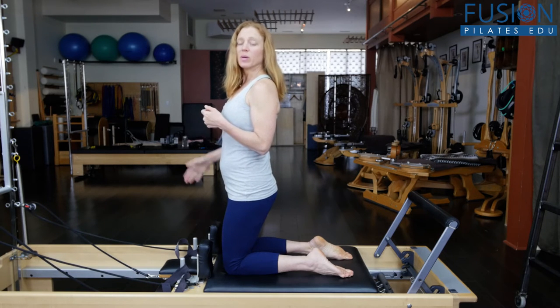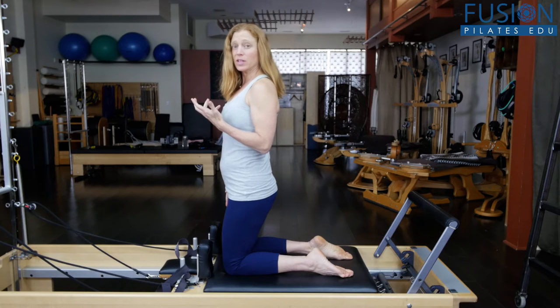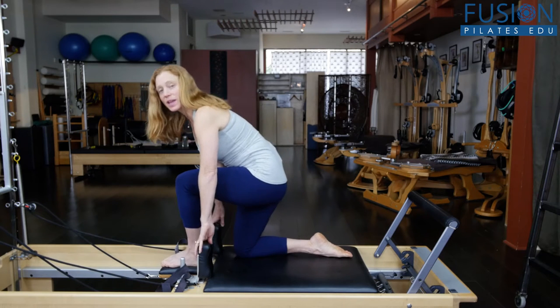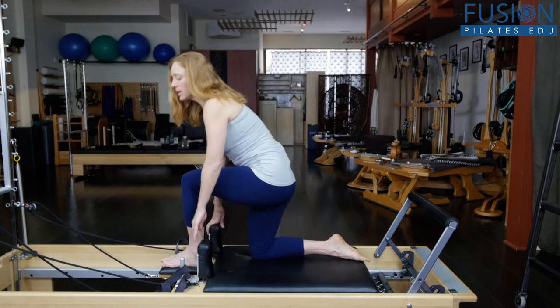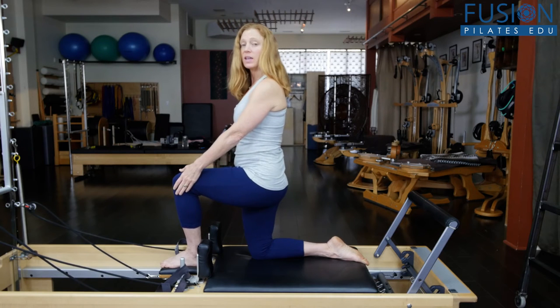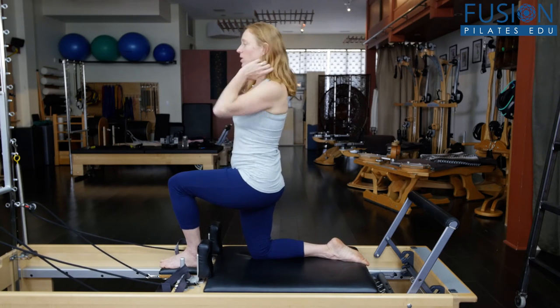I put my forward foot on the headrest, which is flattened, and then I look for a 90-degree angle with both my legs — 90 degrees in the front knee and 90 degrees in the back knee.